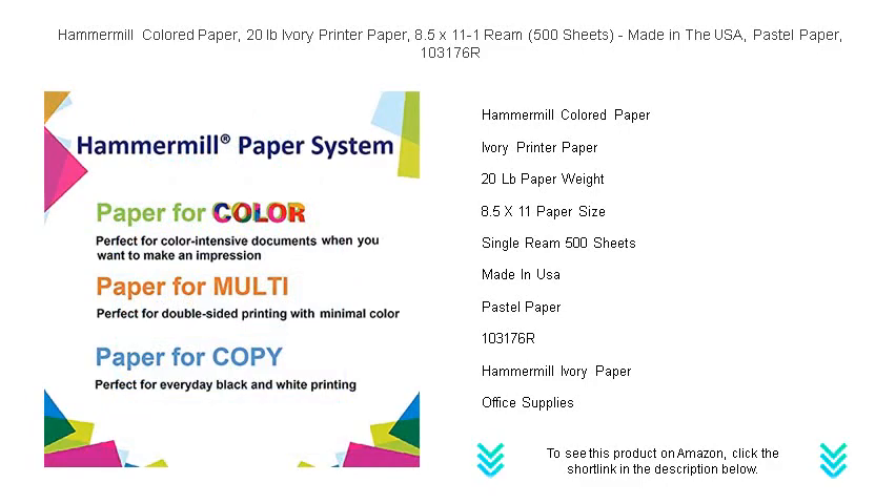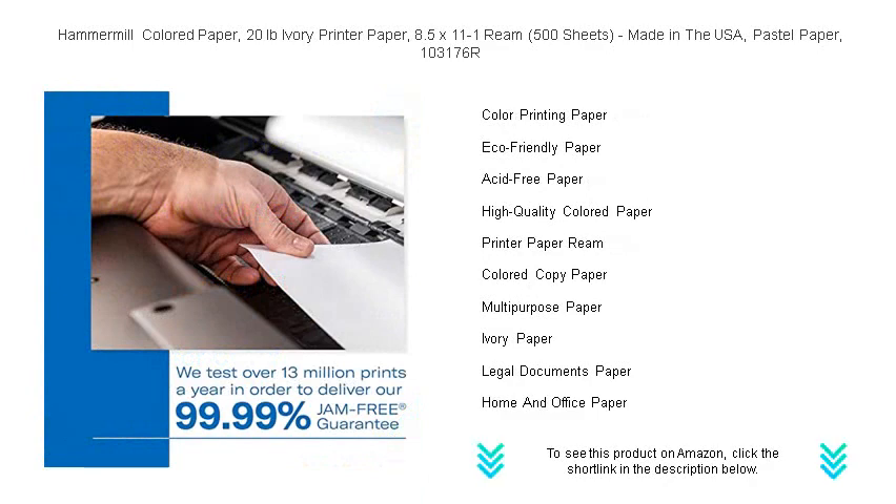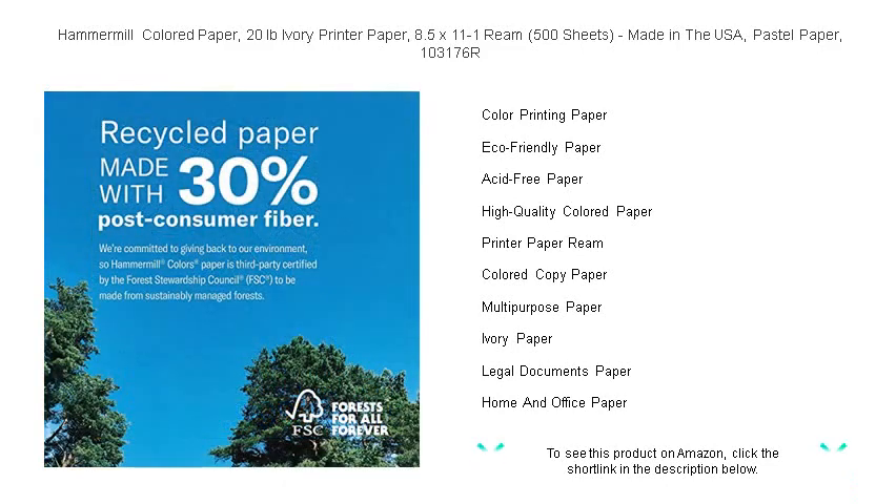Proudly made in the USA, our eco-friendly paper is sustainably sourced, ensuring that you are not only choosing an excellent product for your needs but also supporting environmentally conscious manufacturing.